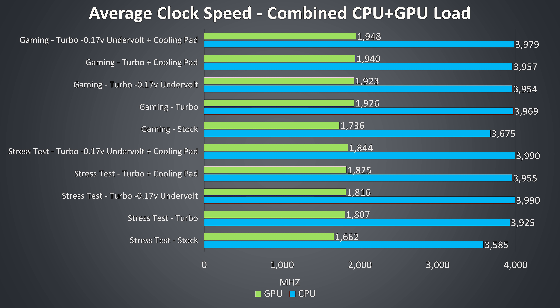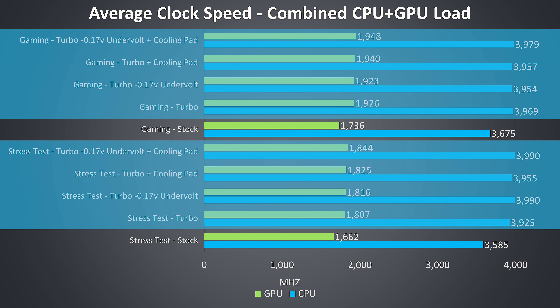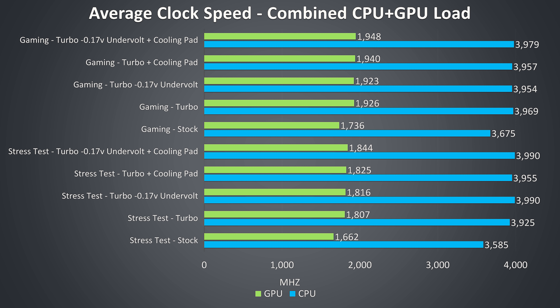These are the average clock speeds for the same tests. We're seeing a decent improvement to CPU and GPU clock speeds just by enabling turbo mode, as it overclock the graphics and raises the power limit of the CPU, allowing for increased performance. Despite these boosts the faster fans were able to keep temperatures from increasing. In pretty much all cases with turbo mode enabled we're able to hit the full 4GHz all-core turbo boost speed of the i7-9750H. These are still great results compared to other laptops I've recently tested — the ASUS Scar 3 comes to mind, which struggled to hit 3GHz at stock in the same workload.